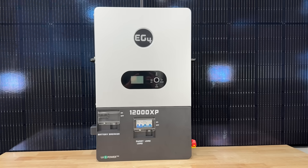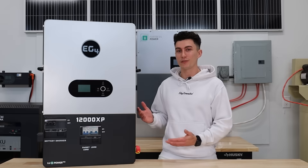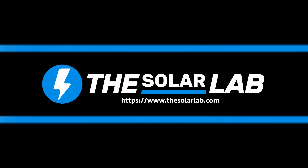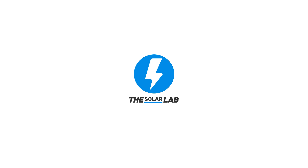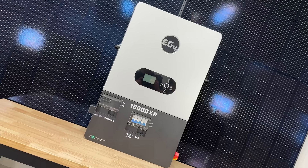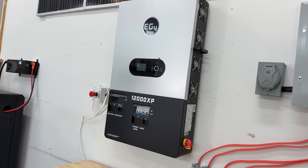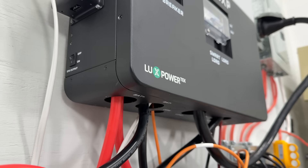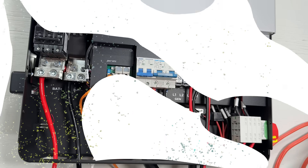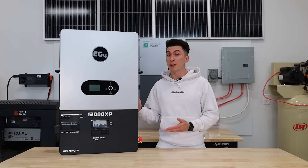The EG4 12000 XP is a slim, powerful off-grid inverter, but with EG4 releasing so many inverters to the market recently, is this the one for you? This 12000 XP is the big brother to EG4's 6000 XP and was released at the end of 2024. At the price point it's at, if you only need an off-grid inverter, this thing might be a great option.